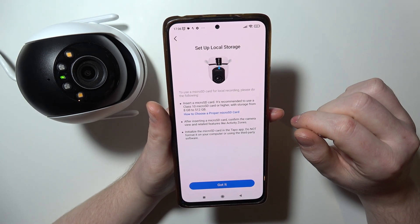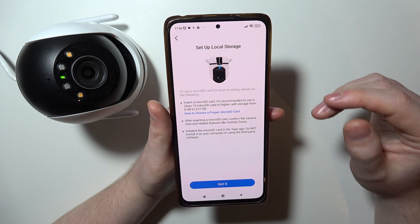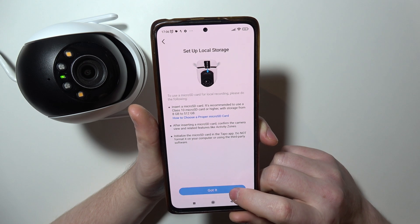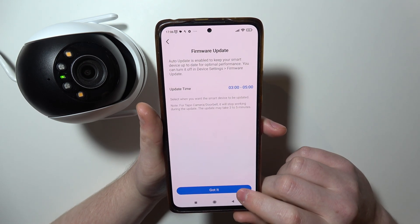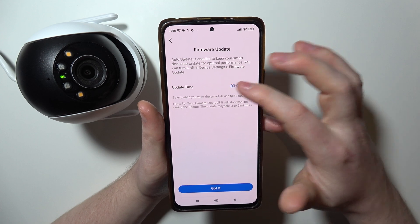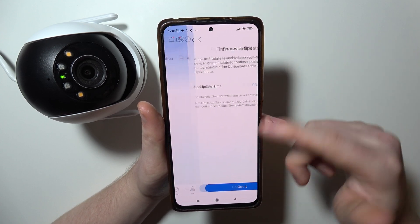Then we can set up local storage by connecting a micro SD card to the back of the camera. I've made a specific video on how you can do it, so be sure to watch it if you want to know. Then we can go for firmware update time — you can change it right here, I'm going to set it as default, and finally our camera is connected.